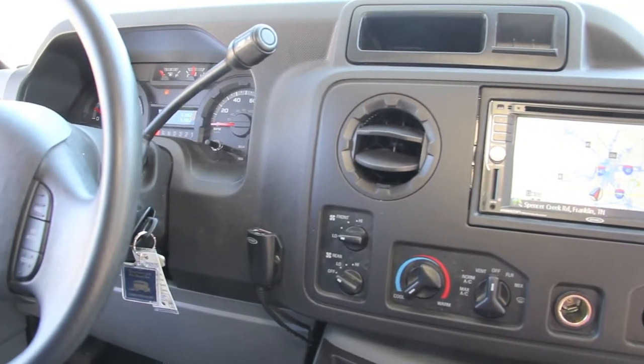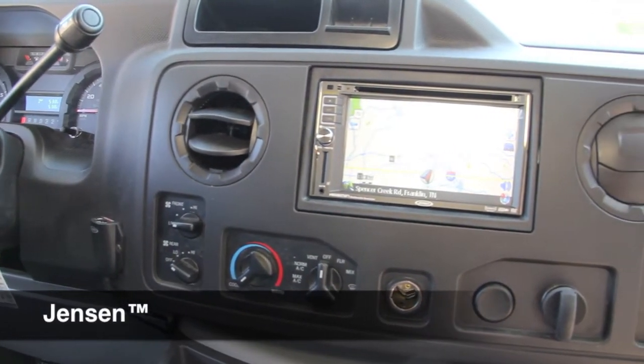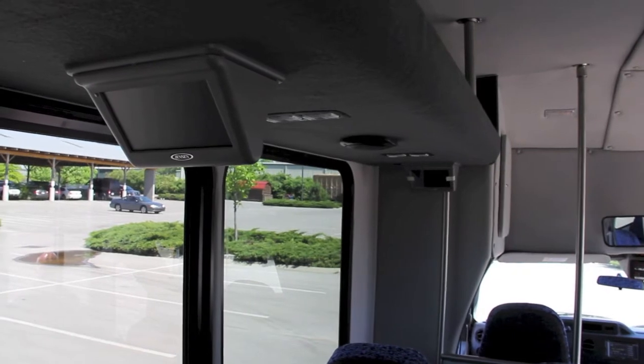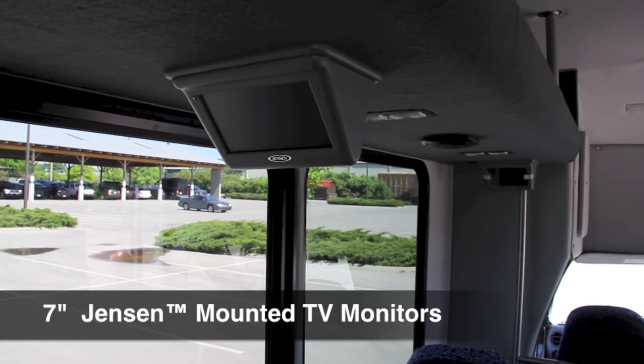This limited-edition All-Star comes with the Jensen touchscreen AM-FM DVD player, along with the GPS system. On long trips, your passengers will love the flush-mounted 7-inch Jensen video monitors.